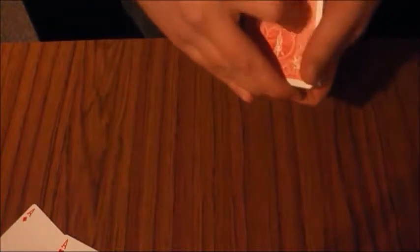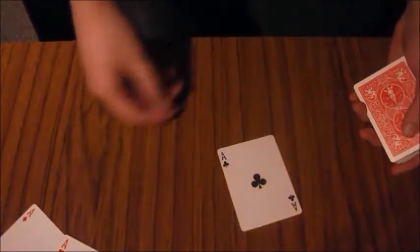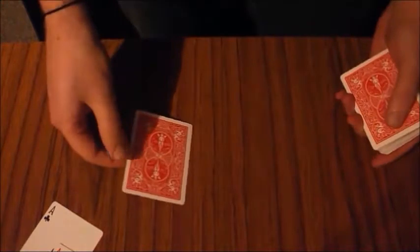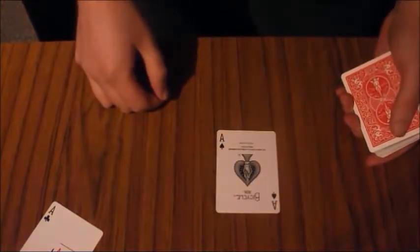The cards would be shuffled again, cupped, and there would be the third ace. The cards would be shuffled one final time, cupped one final time, and there would be the fourth and final ace.